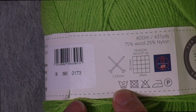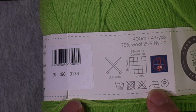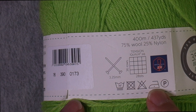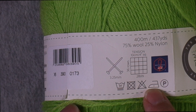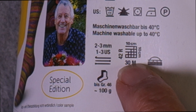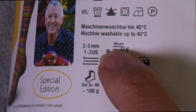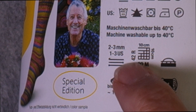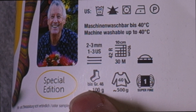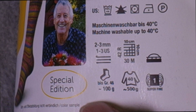This is another German yarn I use a lot. Again you see the tension square — 30 stitches. M is the German word — Masche is the German word for stitch. So 30 M means 30 stitches, and then 42 rows over 10 centimeters. They give the needle size and they actually include the US equivalents. They even include a little crochet hook symbol. This symbol means you can use it for machine knitting. And there's information about project quantities: you can knit a sock up to European size 46 using 100 grams of this, or you'd need about 500 grams for a sweater.